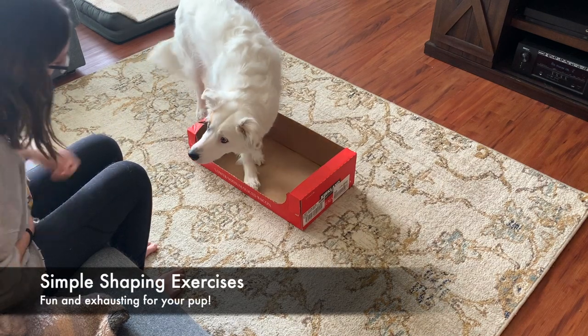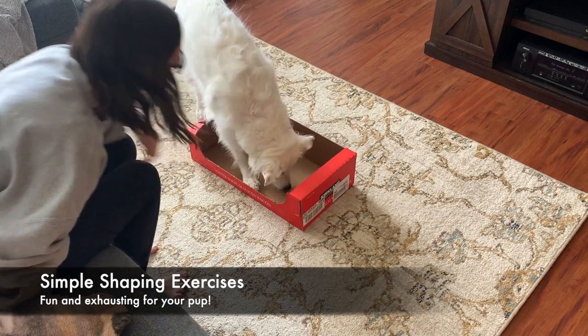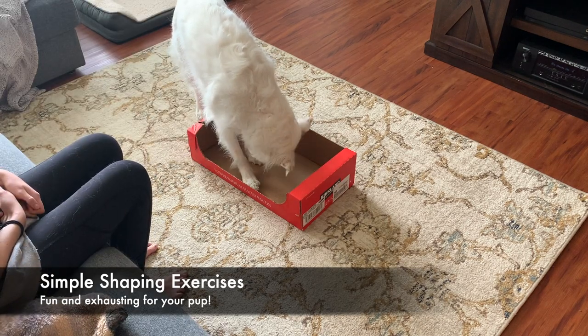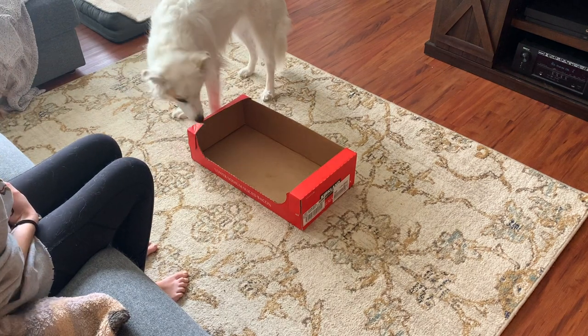Hey everyone, welcome back. So this week we're going to be talking about simple shaping exercises. Now, what is shaping? Good question. I haven't talked about it much on my channel here, but it is my favorite part of dog training.